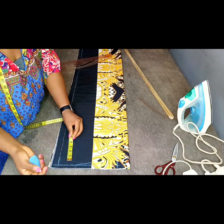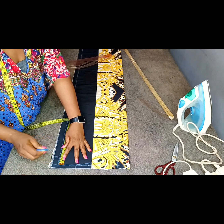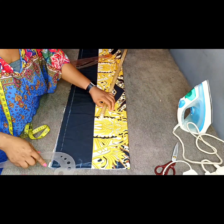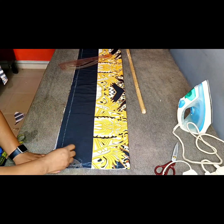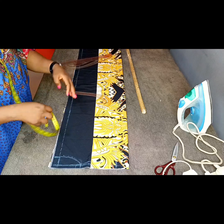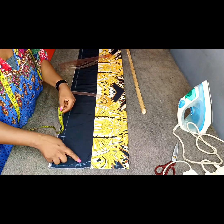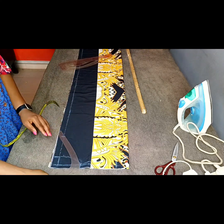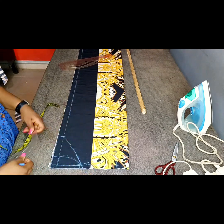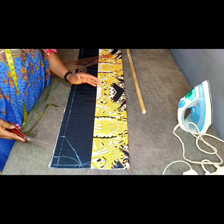For the back neckline, use a neck depth of 1.5 inches and a width of 3.5 inches, then bring in the armhole curve and connect it. For the front, mark a neck depth of 6.5 inches with the same width of 3.5 inches. I want a slight V-shaped neckline, so I'm placing my armhole curve accordingly to achieve that slight V-shape.